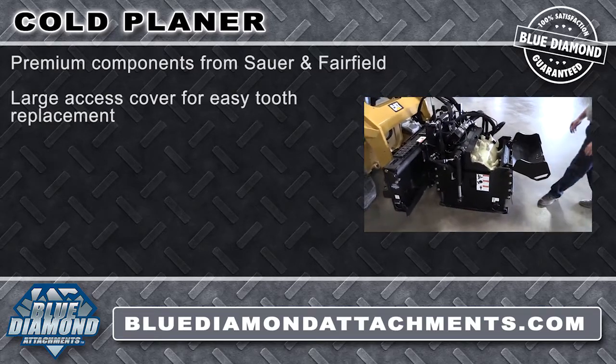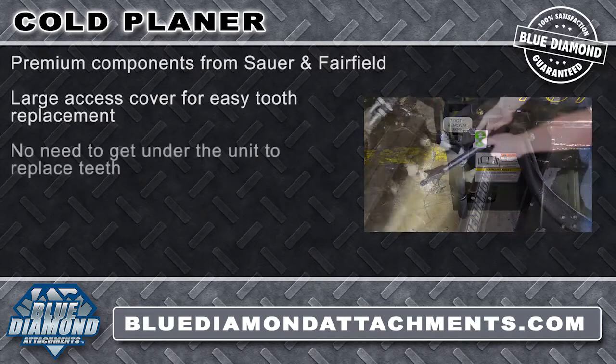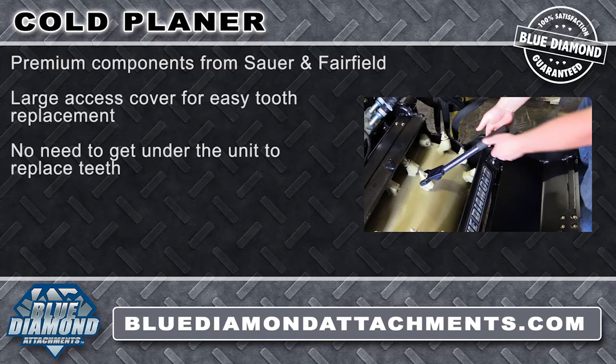The extra large access cover reduces tooth change time by up to 50% compared to competitors. This also provides a much safer and easier way to change the teeth instead of getting under the unit.